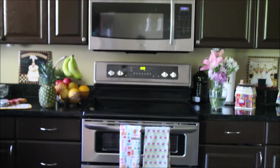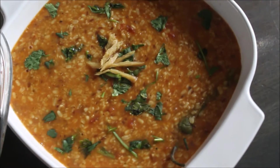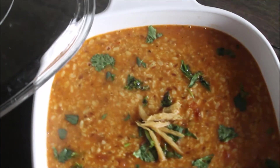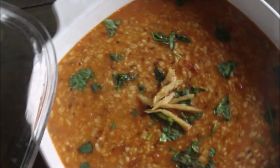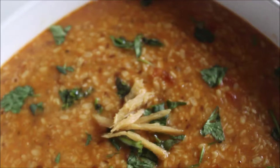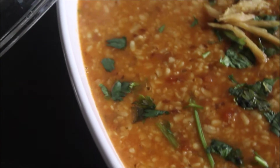Assalamu alaikum and welcome back to my review. You must have known that I add lentils, pulses, or all kinds of legumes to my diet and I am always on the lookout for new recipes. I found this recipe made with split black gram lentil or dal and I totally loved it, so I thought to share the recipe with you guys. Let's go and make it happen.